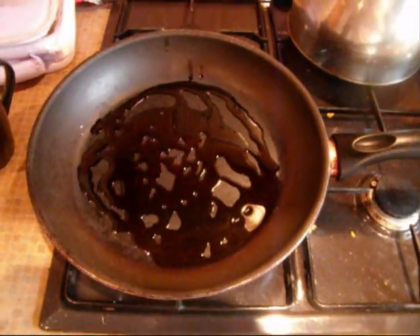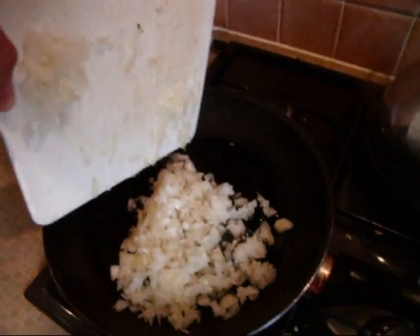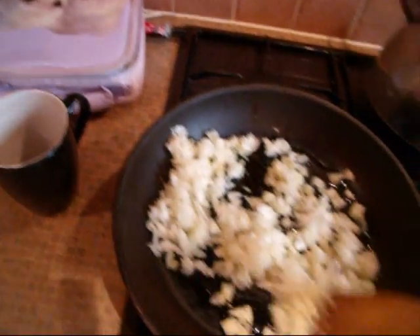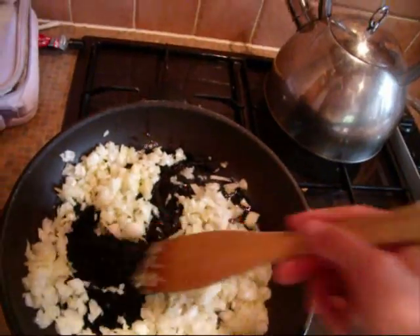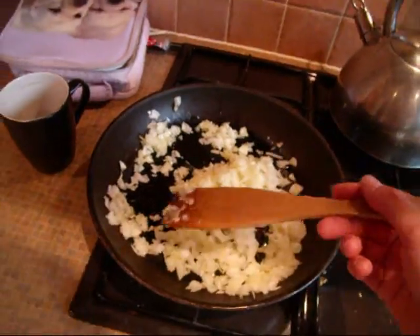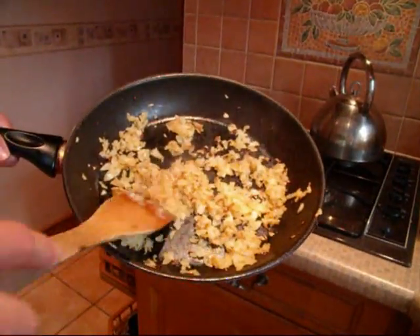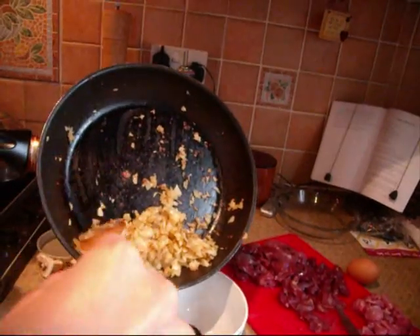Some oil — just swirl it around like so. Don't get the oil too hot. In with the onions — just keep moving them around so they all cook evenly. And I'm crying again — good grief, these things are nasty. We've made them brownish, now I'm just going to put them into a bowl before we start frying the meat.